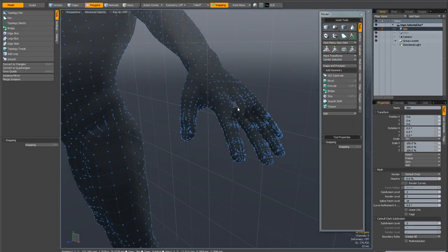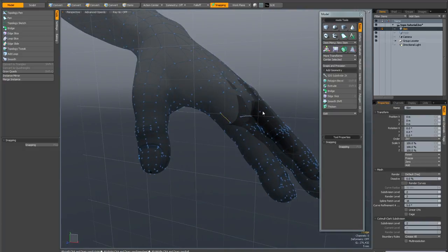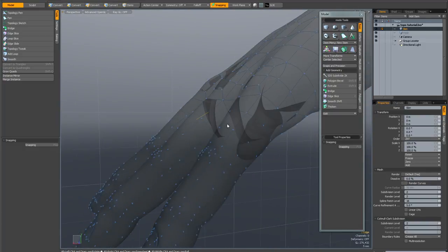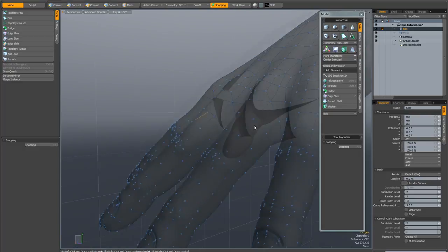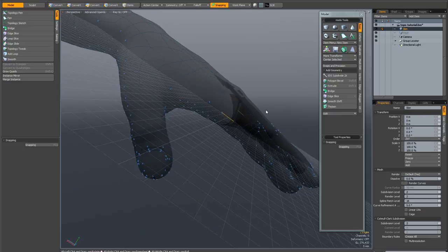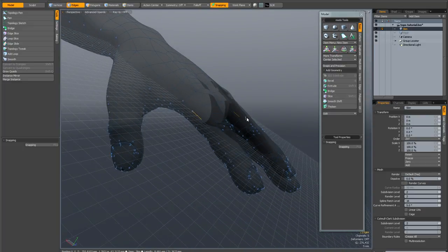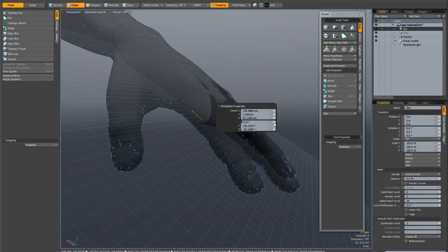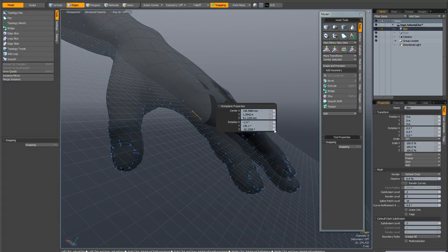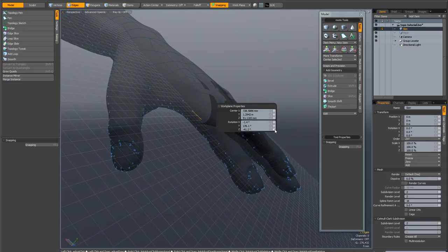I'm going to go to the background mesh and in edge mode I'm just going to select an edge here, then swing around to the other side of the hand and select an edge on the other side and hit Shift and Home to align my workplane to this selection. I'm going to go Shift N to bring up the workplane properties and just rotate it slightly better into position to make the next part of the job a bit easier.